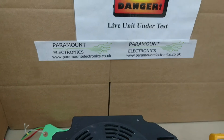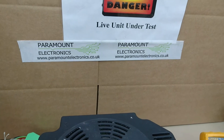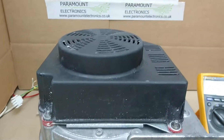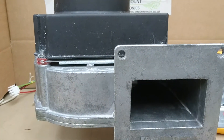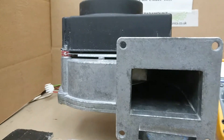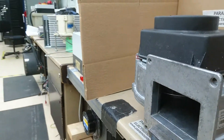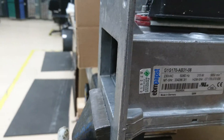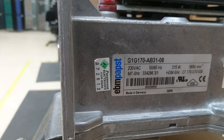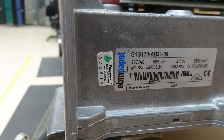This video is a quick demo and walk through of an EBM Papst blower. There's a part number there: GIG 170 AB31.